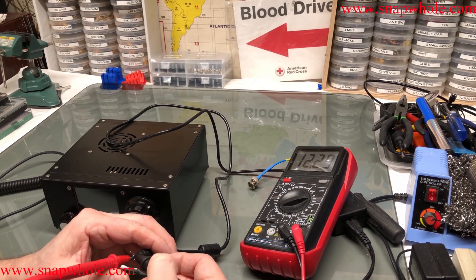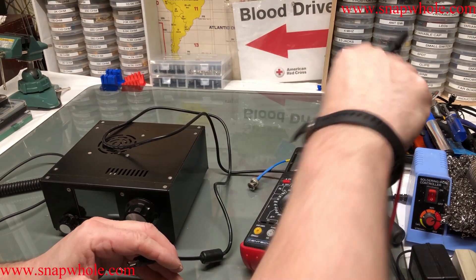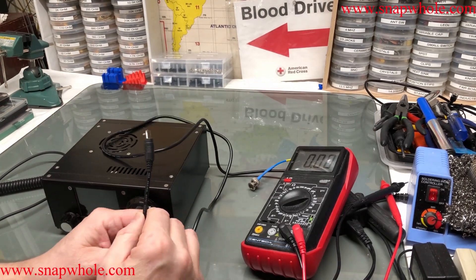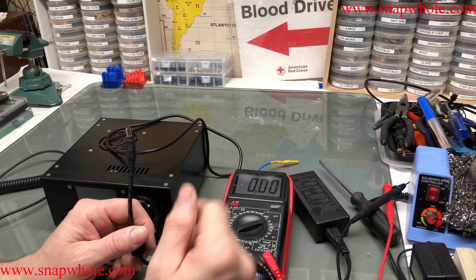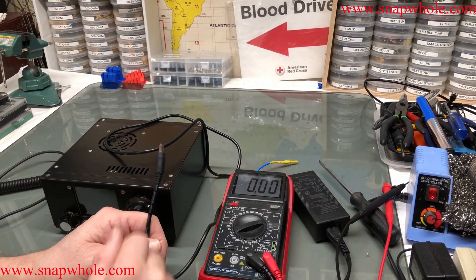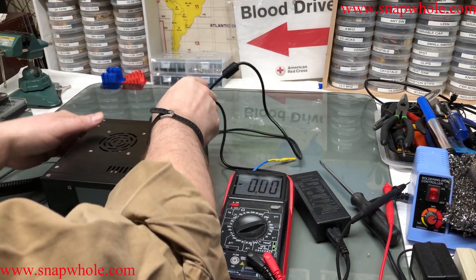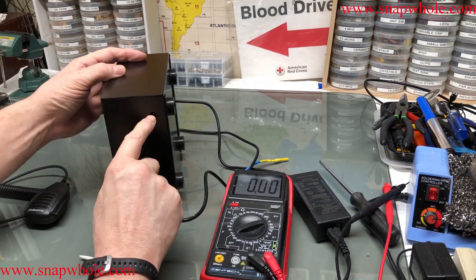12.24 volts — that's about as close as I'm going to get, so 12.24 is what I'm using. You always want to check these because a lot of them will say 12 volt on the pack itself, you'll test them and they'll be 16 volts — they're relying on an internal rectifier, but I want 12.